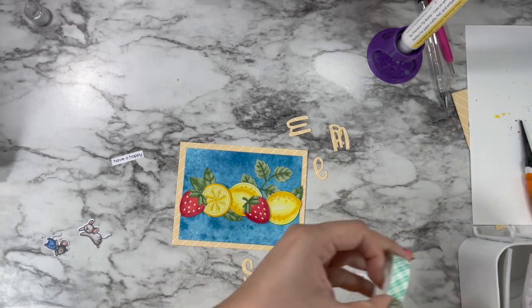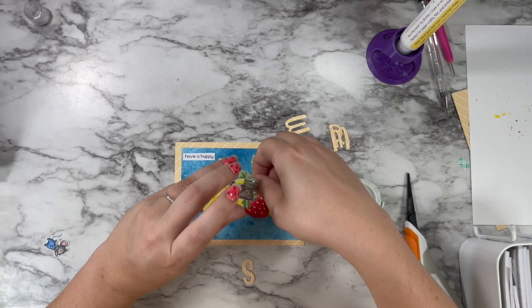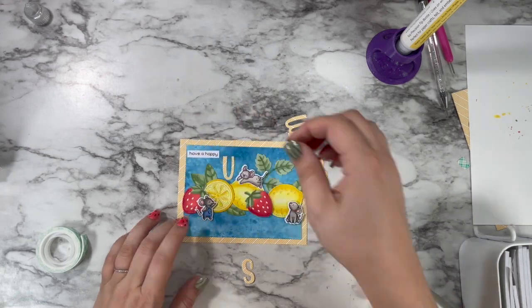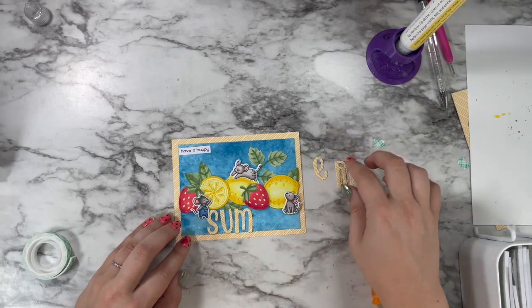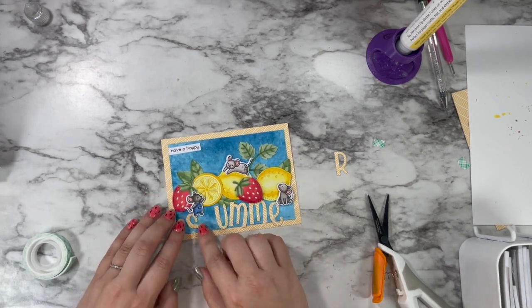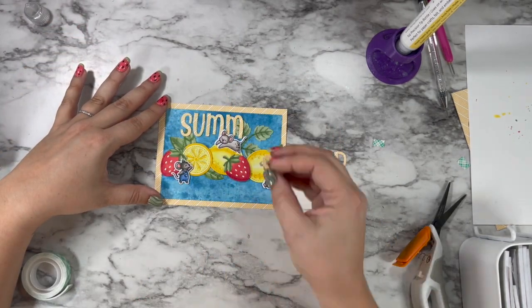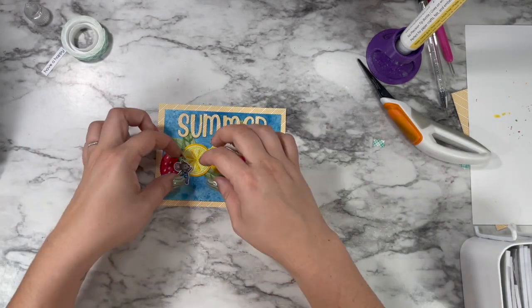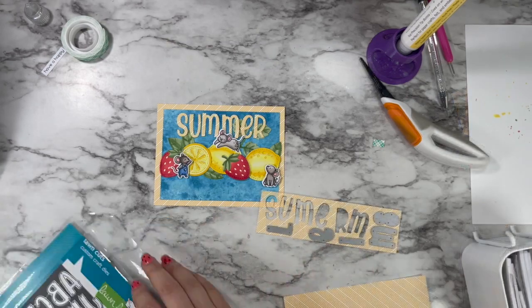I popped my mice up on some foam tape — that little sitting one is going to get shifted down when I make a boo-boo in a bit. I'm putting all of my mice down with the tape. I start questioning whether 'summer' goes on the bottom or the top, then I realize it doesn't really fit on the bottom — the mouse's feet are in the way and everything's overlapping onto that yellow frame. So 'summer' looks really nice at the top, but that means my sentiment doesn't really make sense anymore, so I pulled up that mouse in the overalls and shifted him up just a little bit.